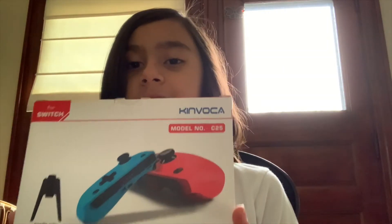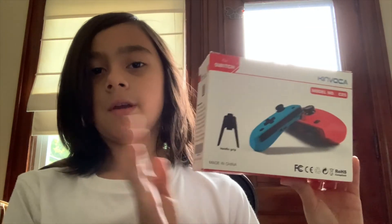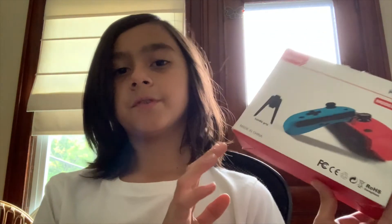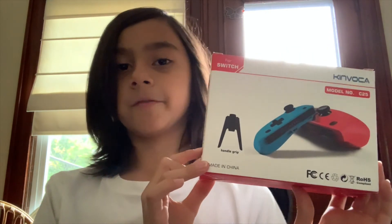So are these Kinvoka joy-cons the way to go? I sure think so. These are the greatest controllers for the Switch that you can get as an alternative to the standard joy-cons.